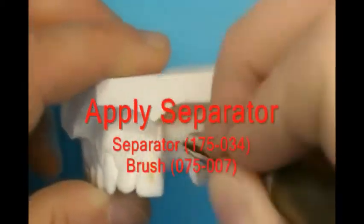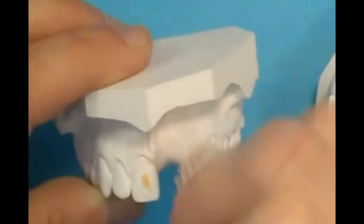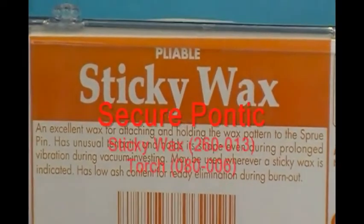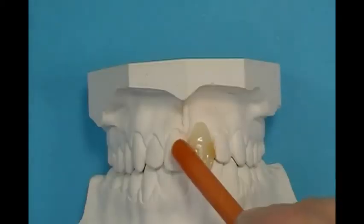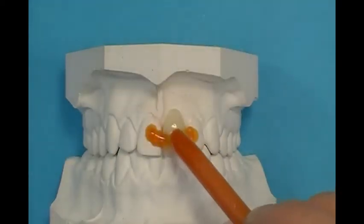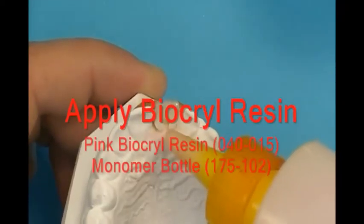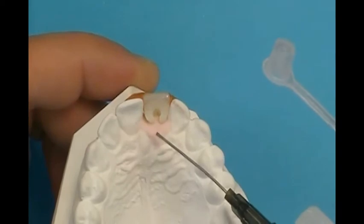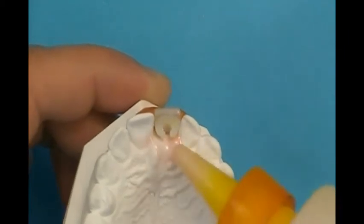Apply separator material to the edentulous area of the model and spread separator evenly with the brush. Sticky wax is used to stabilize the pontic to the model. Heat one end of the sticky wax rod and apply it to connect the model to the pontic. Using the salt and pepper technique, apply resin to flow around the base of the pontic. Create a saddle-like foundation over the edentulous part of the arch to stabilize the alignment of the pontic.